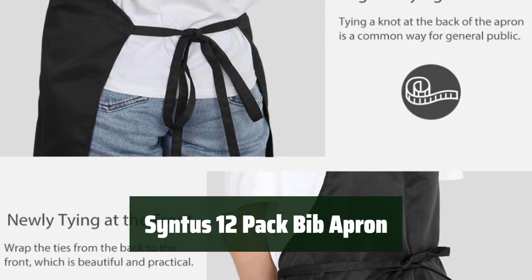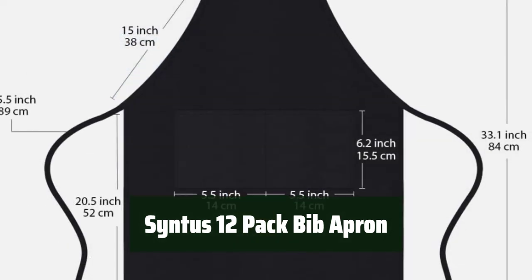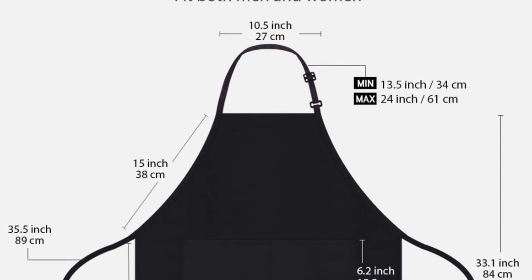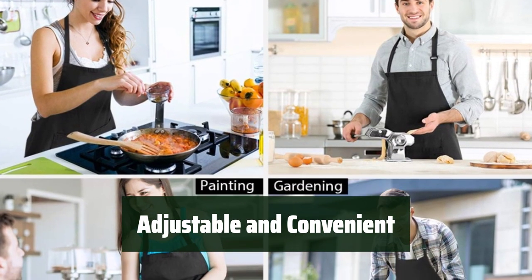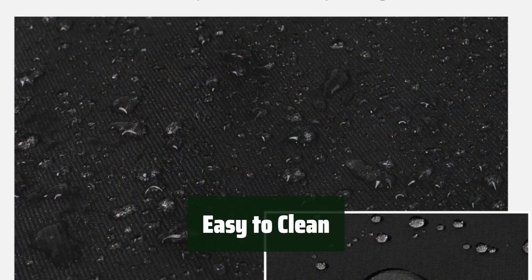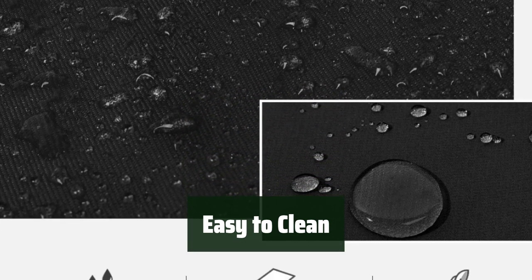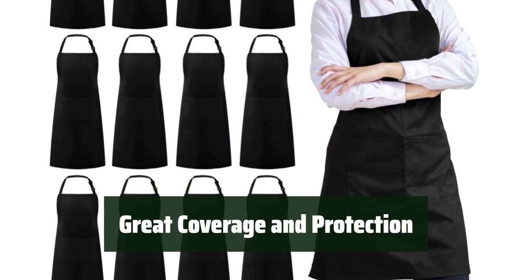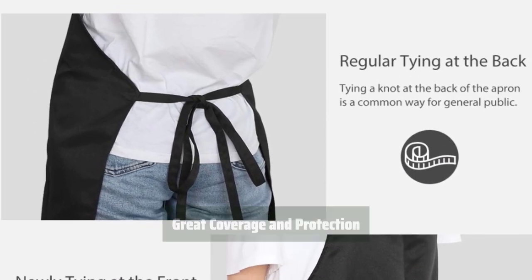Number 2. This bib apron is well-made and made from soft polyester fiber that is free from harmful chemicals. It features an adjustable neck strap and long ties that can be easily altered to fit most sizes. With its adjustable strap and two large pockets for storage, this apron is convenient and practical for all your kitchen needs. It is machine washable and resists wrinkles and shrinkage, making it easy to clean and maintain. This apron provides great coverage and protection from kitchen grease, spills, and food stains.